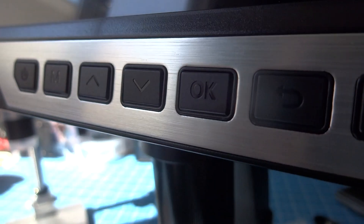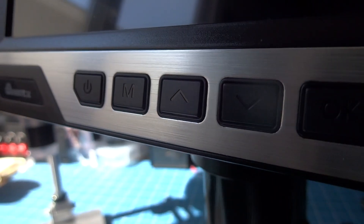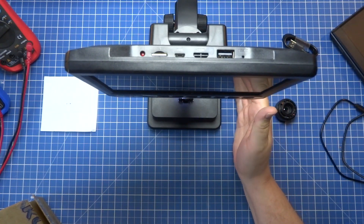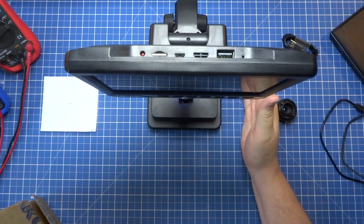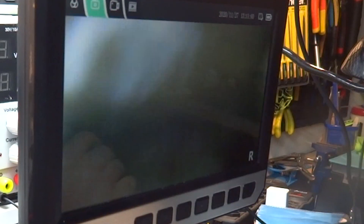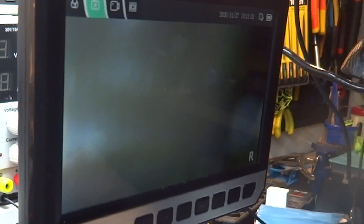Antes de começar, vamos dar uma olhada no menu. Para que eu uso um microscópio? Para que serve um microscópio para eletrônica? Basicamente, eu uso para poder olhar circuitos muito pequenos — para analisar, para trocar componentes, ou para enxergar detalhes. Para isso, um bom microscópio ajuda muito, porque nem sempre só a lupa resolve.